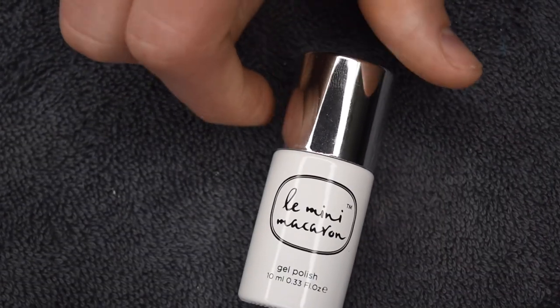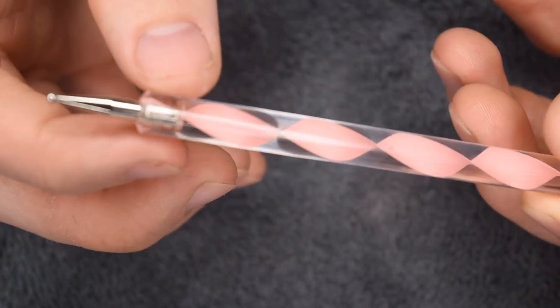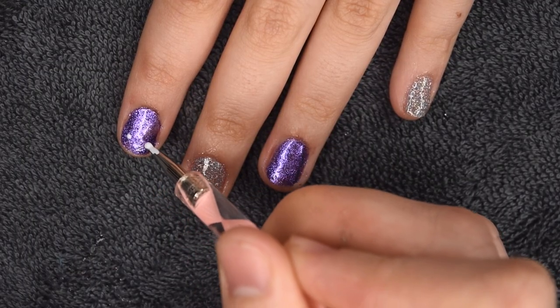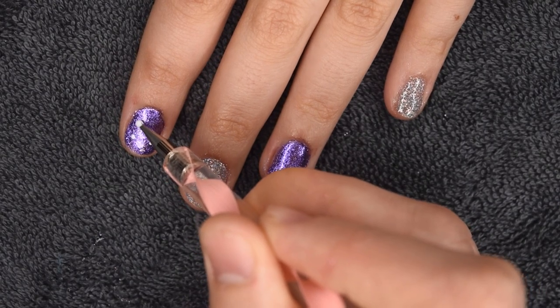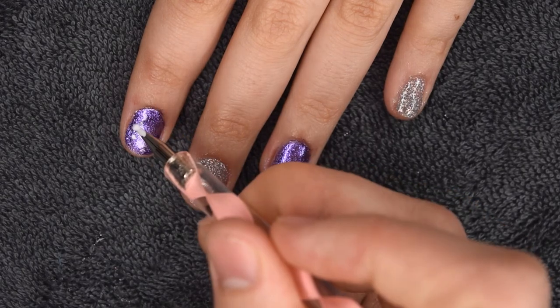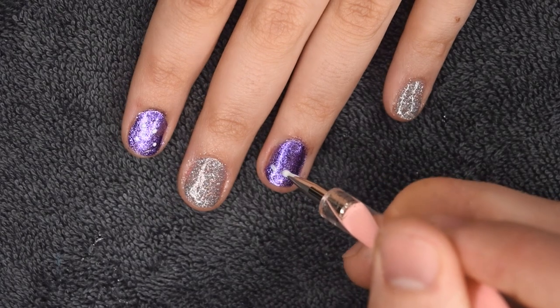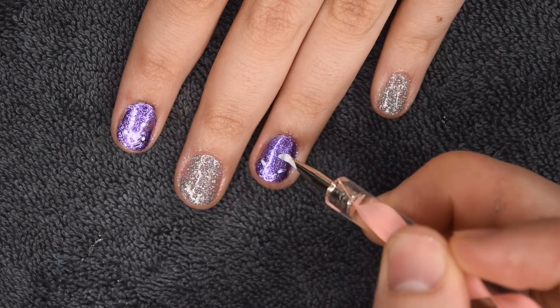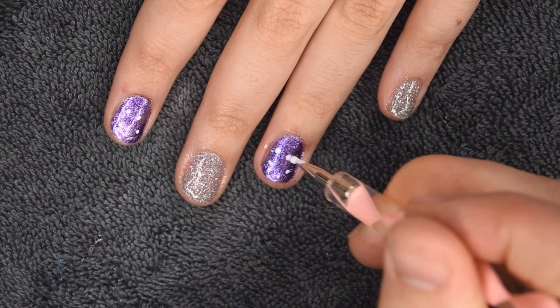He decided that he wanted to do some nail art, which I was super excited to hear. We're going to be using the shade Milkshake, which is just a white gel polish, and he wanted to do some dots. So we're just taking a standard dotting tool and he's placing four dots on the nail. He said it was a square — I'm not exactly sure what the pattern means, but that's what he wanted to do. So he's just fixing up the dots to make them as nice as possible.